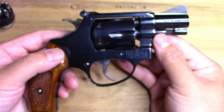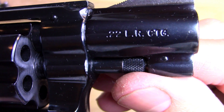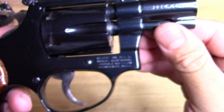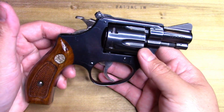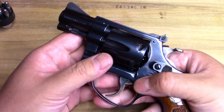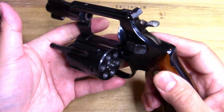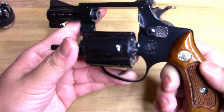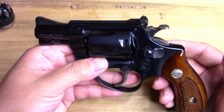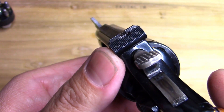Check it out — a 22 Long Rifle snubby J-frame. I tell you, this thing is a beauty. I just love this thing. Look at it — a six-shot little 22 LR snubby Smith and Wesson.